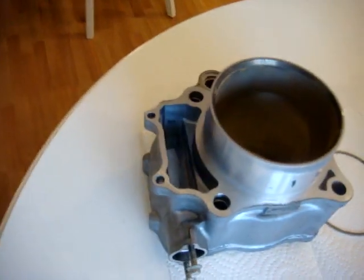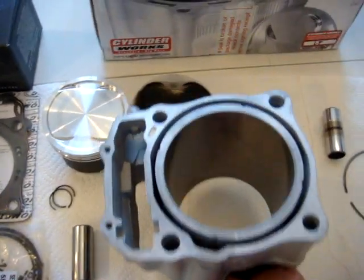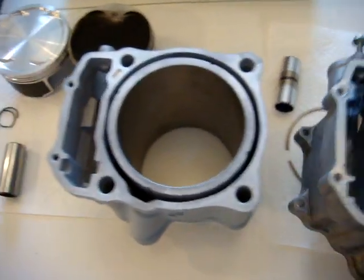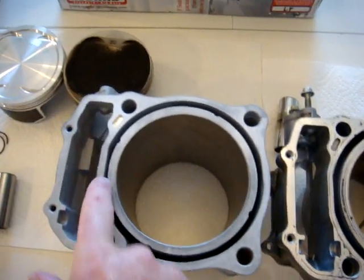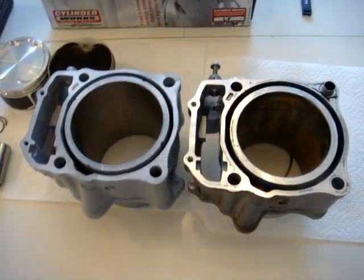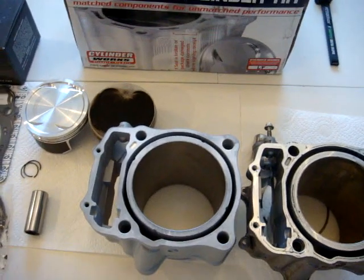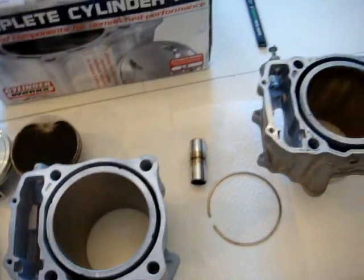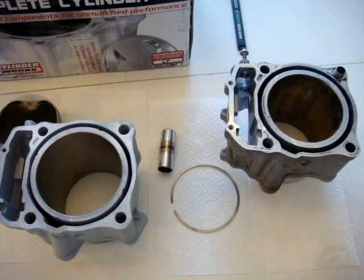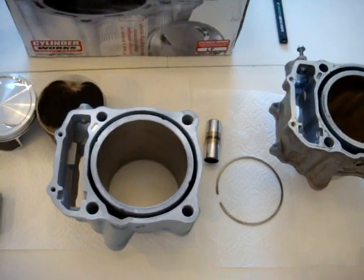Both cylinders look pretty similar. On the outside they're identical, but on the inside the new one is obviously larger. I also noticed the water cooling area is a bit narrower on the new one, so I'm not sure if I'll need a different thermostat to allow more water to pump through. I have one of those speedometers with a tachometer, and it was at 248 degrees — that was the water temperature when the engine blew.